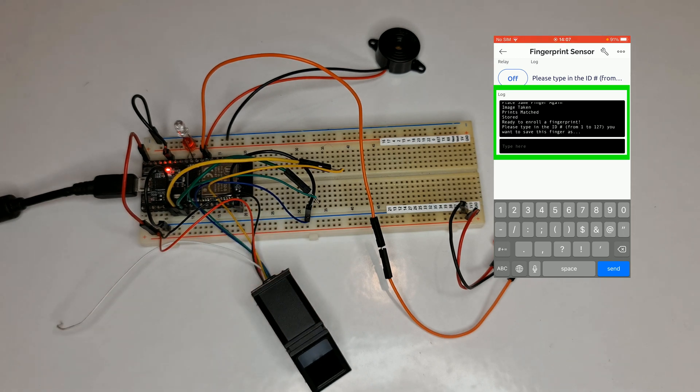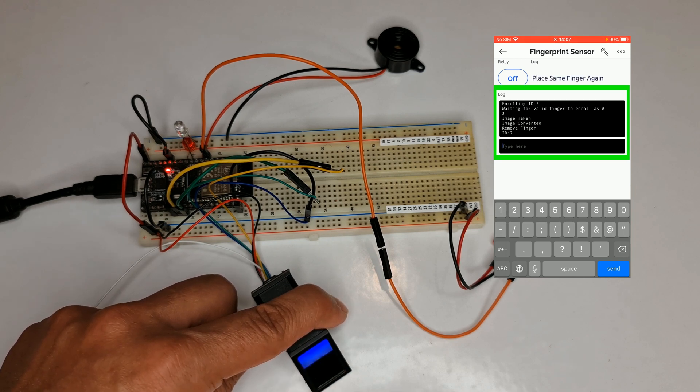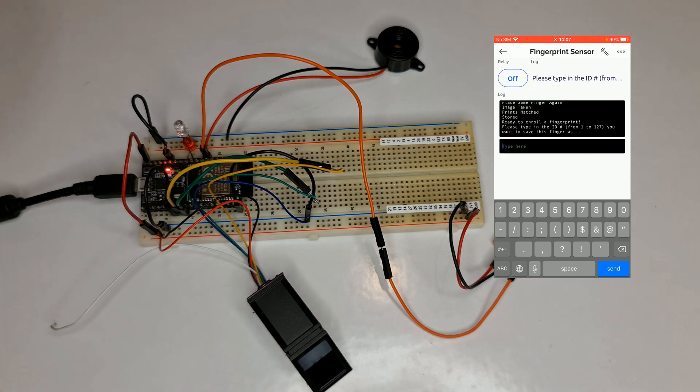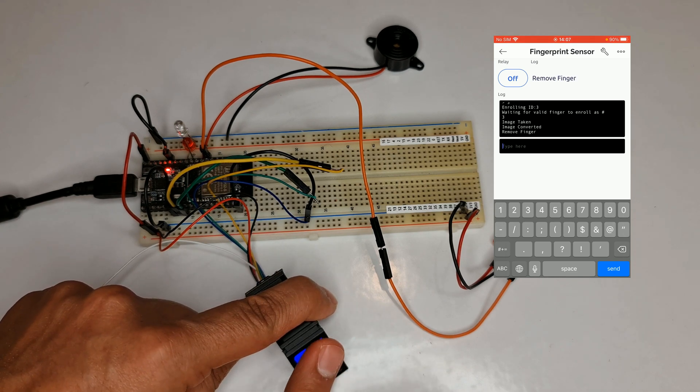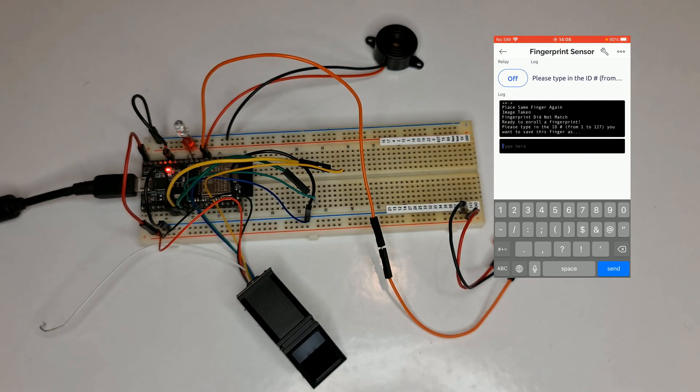Let's add another finger. I type 2 this time. The app says 'Waiting for valid finger.' I place my finger on the reader, the app says 'Remove finger', then 'Place same finger again.' The green LED indicates that the process is being completed — it's a verifying indicator. The red LED means there is an error. The sound of the buzzer also differs depending on whether the process is verified or there is an error. Enrollment is done.